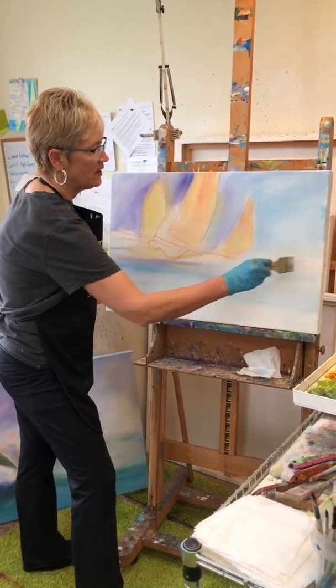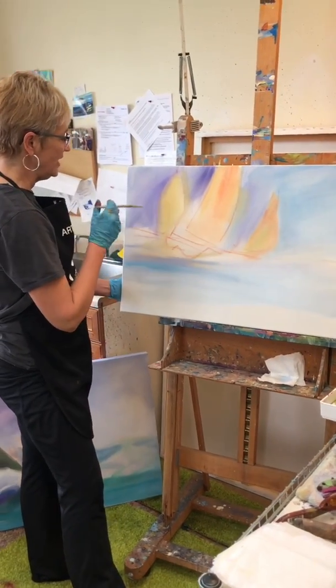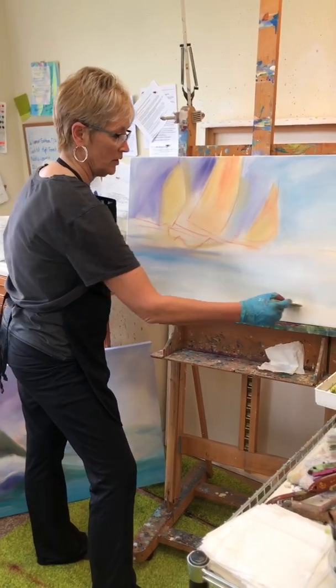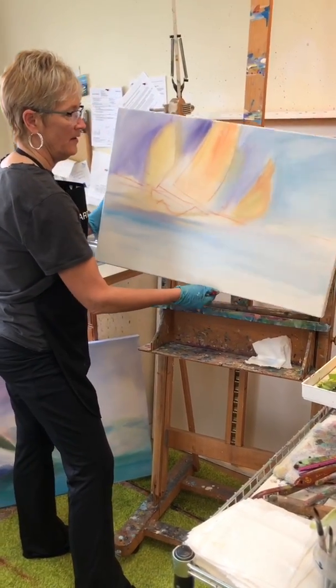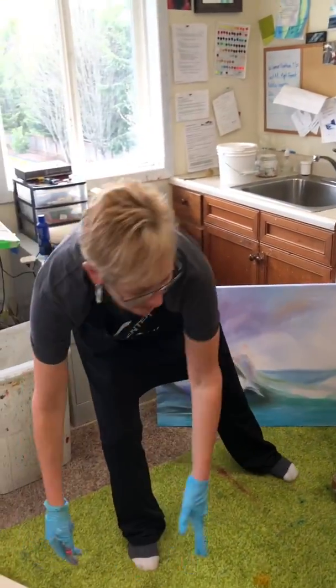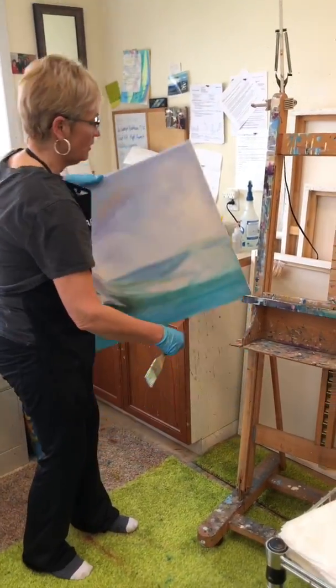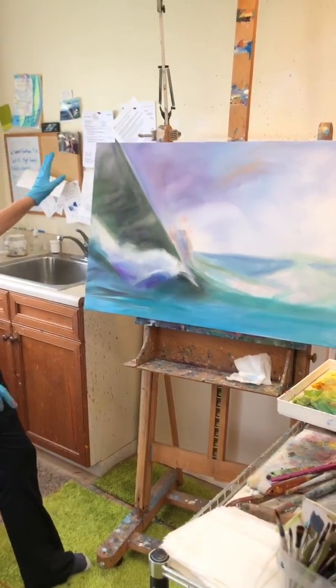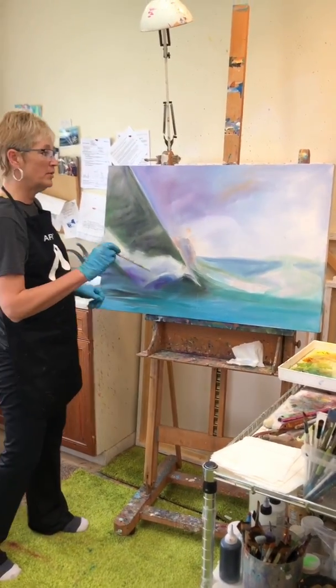So this is the first layer, done loose and suggestive. I need to let this dry so I can put another layer on it and block in some tighter brushstrokes. I'm gonna let this sit flat for a moment so it doesn't run downwards. Now I'm gonna pick up one that's already dry — the loose wet-into-wet look from earlier. Now that it's dry I can put some harder brushstrokes to it.